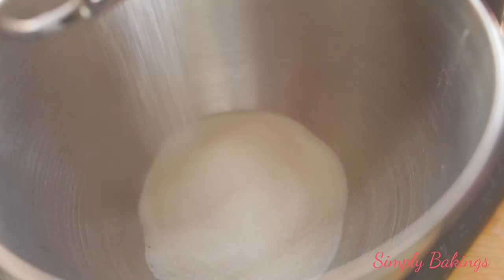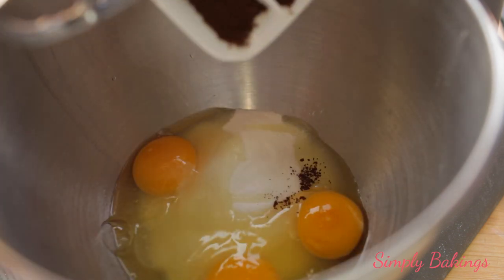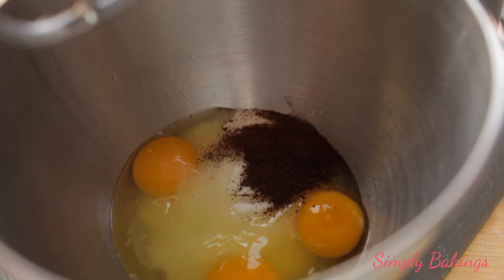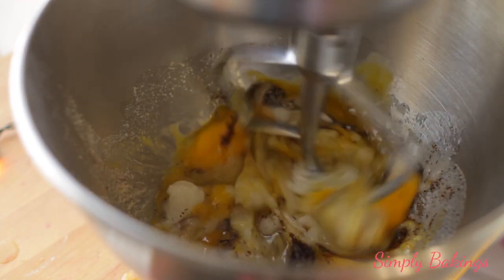In a large bowl, you're going to be adding the sugar, three eggs, and two teaspoons of instant coffee, and you're going to whip it until it is mixed in very well.